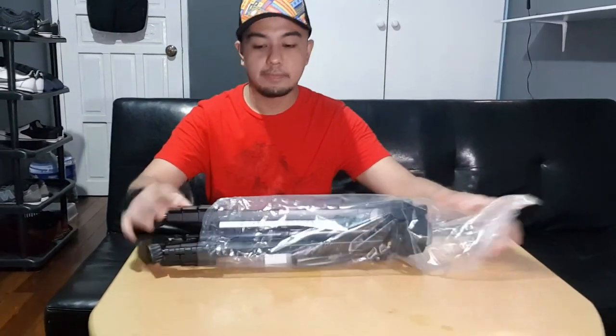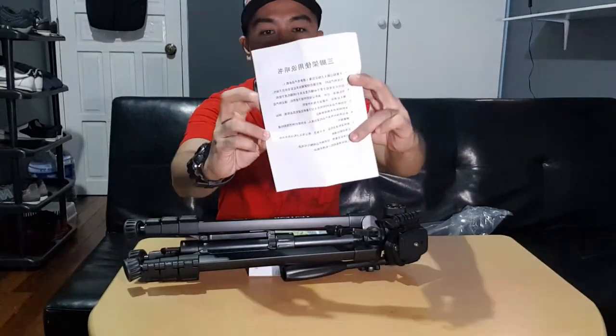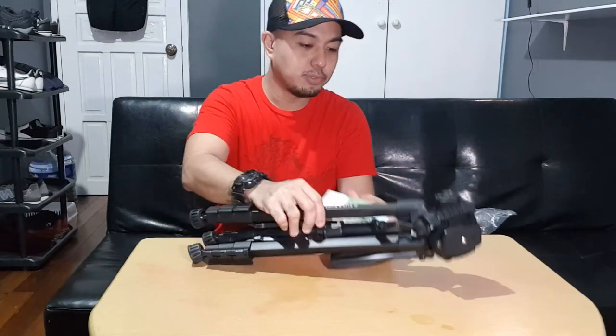So let's fully open this one. There we go — so there's a manual included, and it's in Chinese. We are conquered, guys. Anyway, if you have Google Translate you can use that, but the faster way to know the specifics of this tripod is to watch this vlog. So we don't need the manual. There's also a brand tag included.